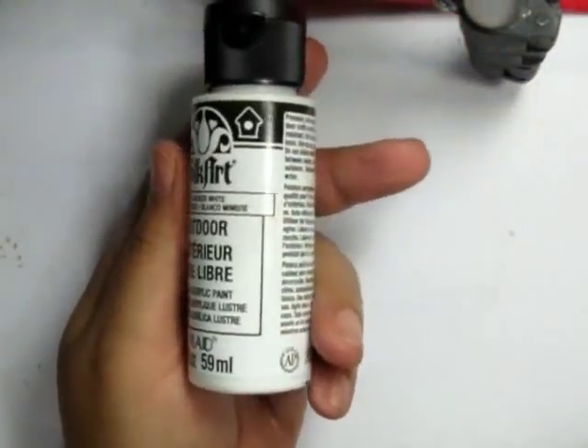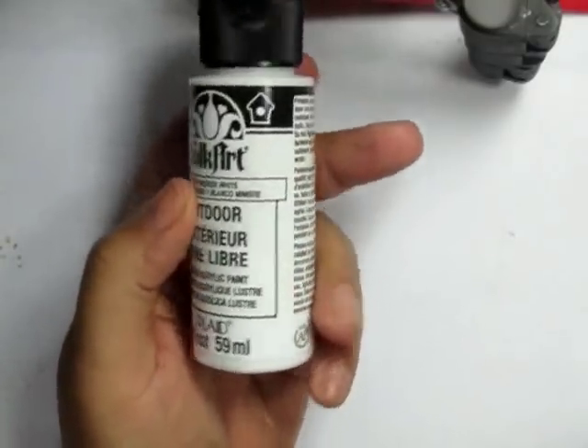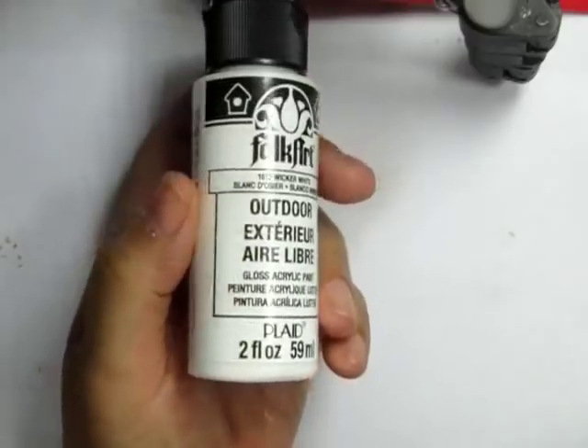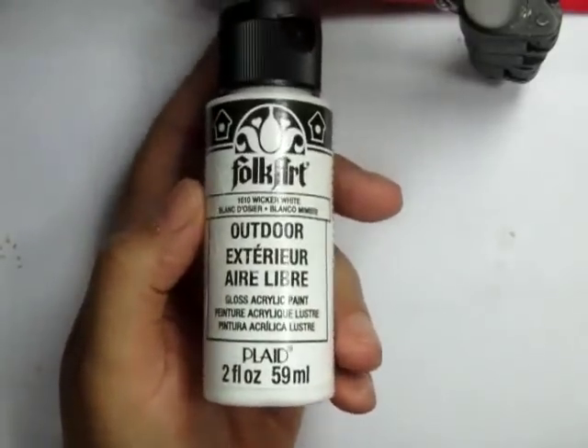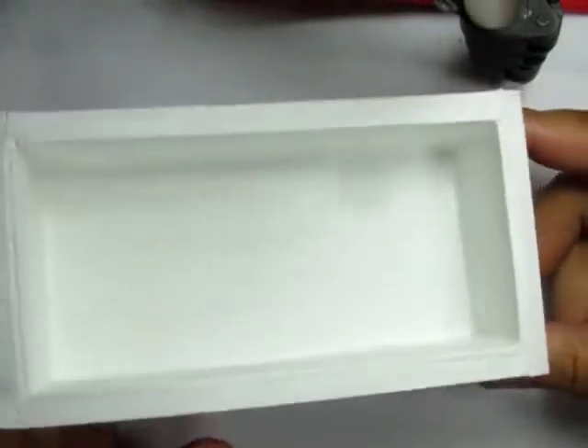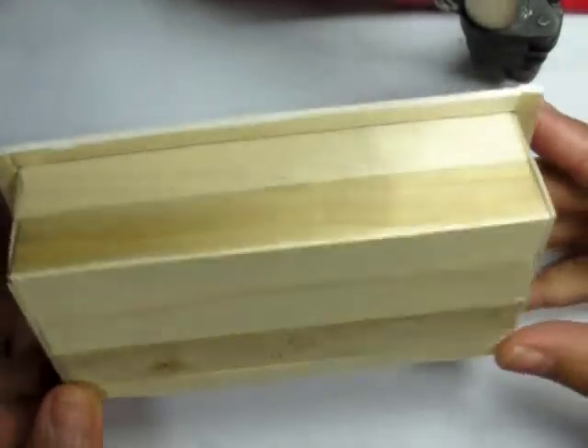Once the caulking has dried, I'm going to go through with some outdoor paint. I'm using outdoor paint because even though it's not waterproof it's water resistant, and I want to add as much water-resistant material onto my tub as possible so I can keep water in it for an extended period of time.